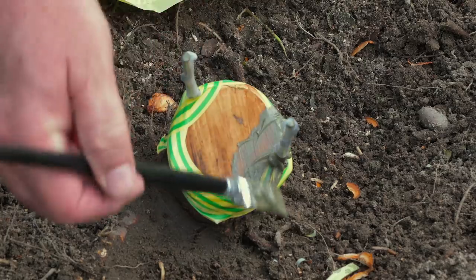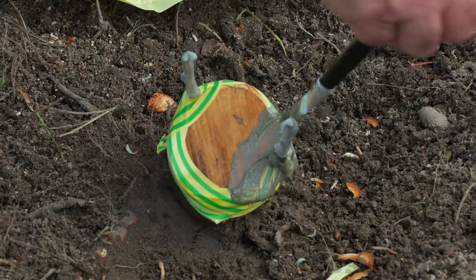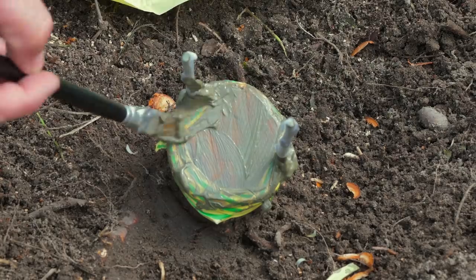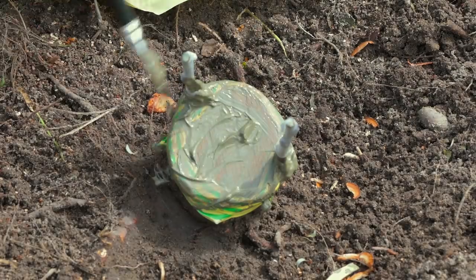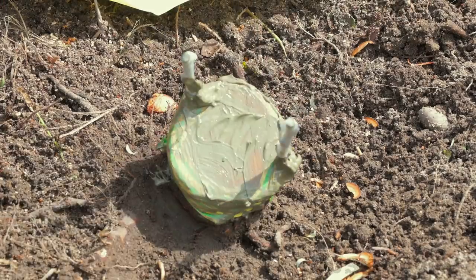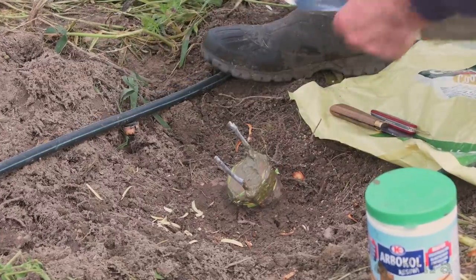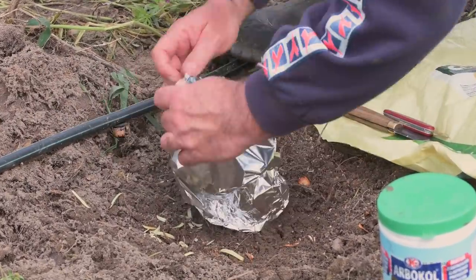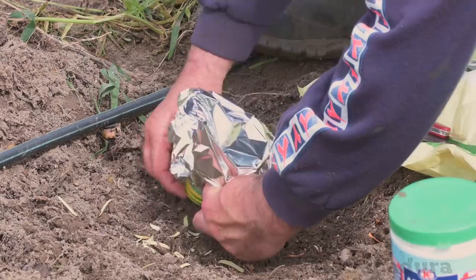I finished by covering the whole area with a pruning mastic, so air and rainwater can't get in. As higher temperatures were expected, I protected the grafts with aluminium foil.